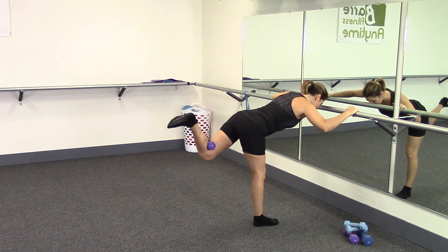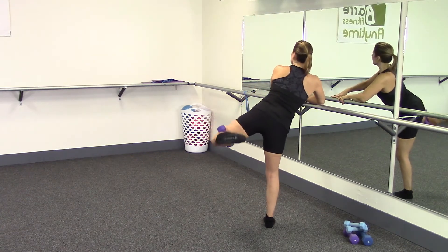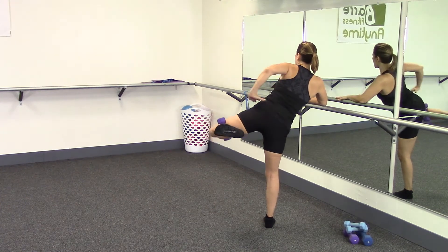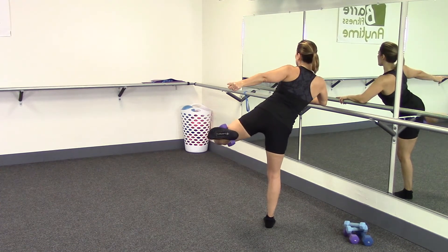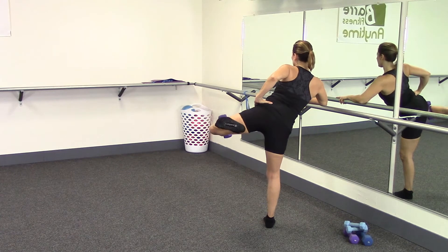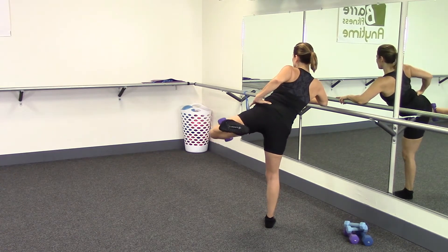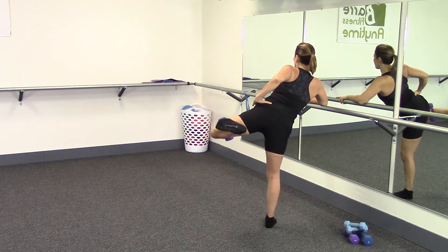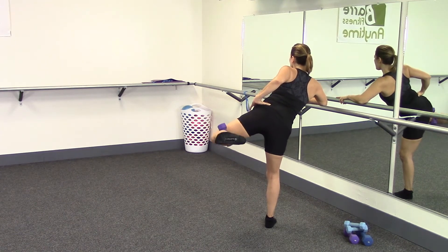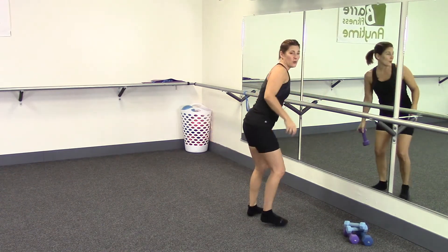Come back to the first side, twisting, lifting that thigh up. Lift — hug that hamstring in, don't drop that weight. Chest is up, reaching over that thigh. Lift, pinch this hip, belly in. Last set — bend through your standing knee, up and up. Come down — take the weight and put it aside.